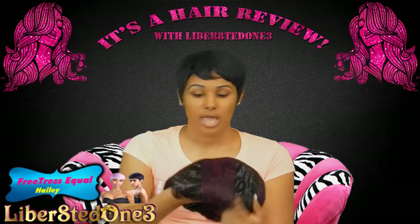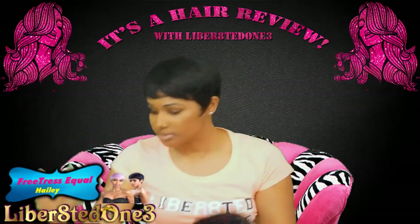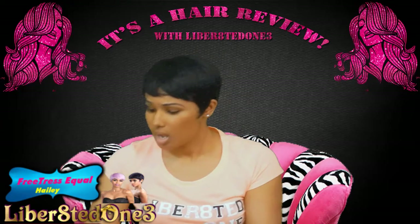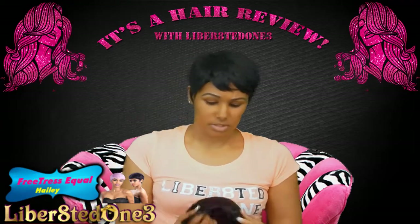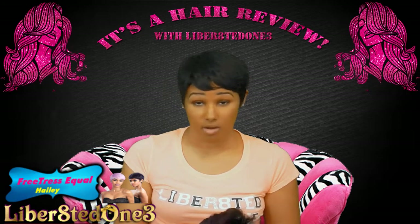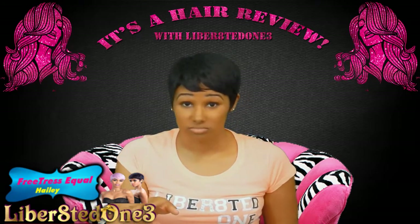I have her in a color 1B and this is what she looks like. She comes in your standard wig bag — the plastic bag with the shaper. This is her inside out. She has no combs, no clips, only adjustable straps.